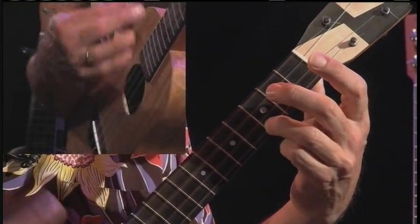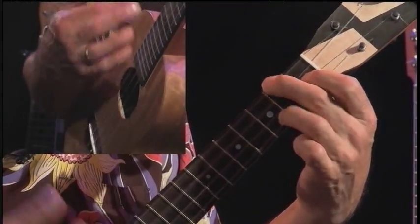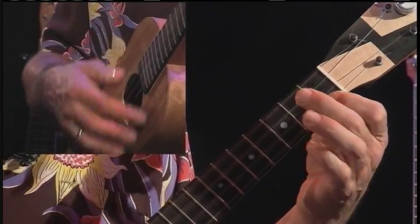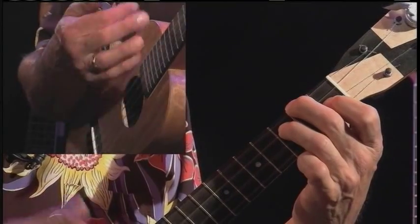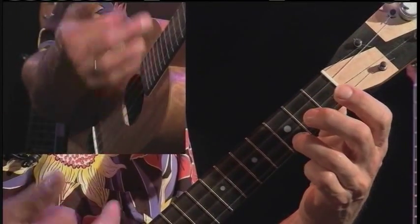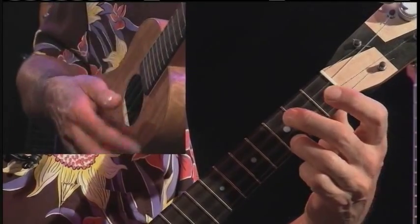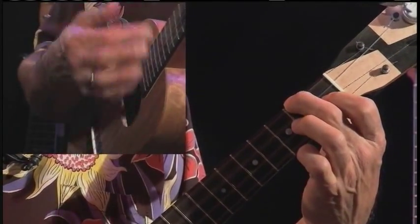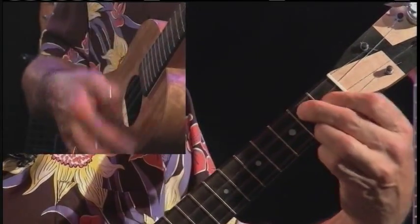C, F, C, C7, F. Make it F7 if you like with your ring finger. Back to C. And here comes G7. Leave your index finger down to switch to F. And G7 is a turnaround.